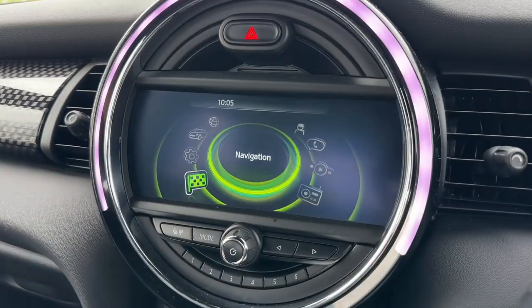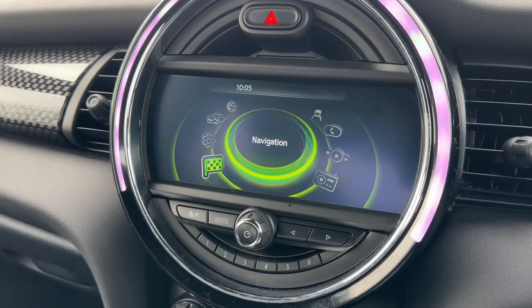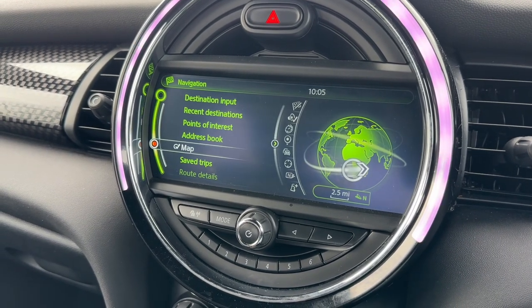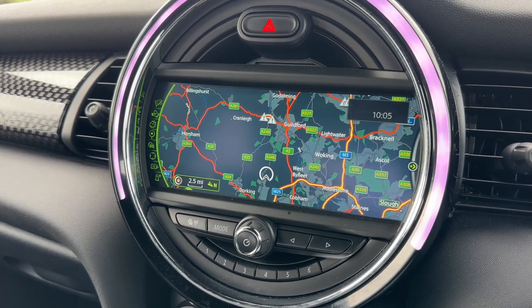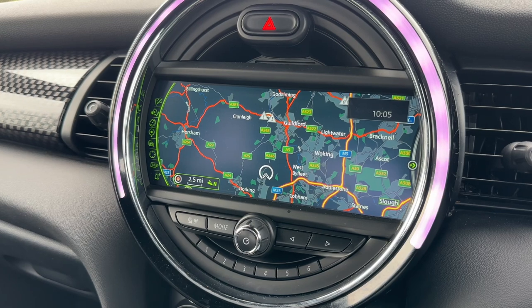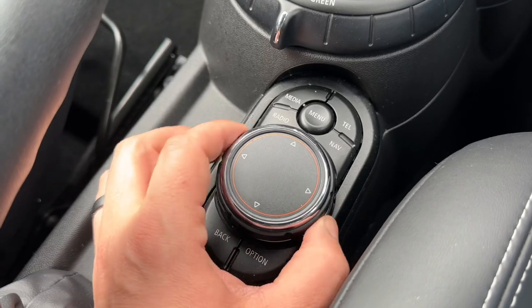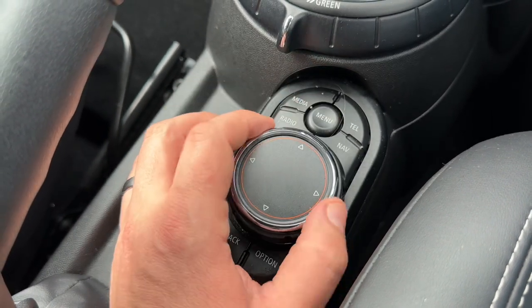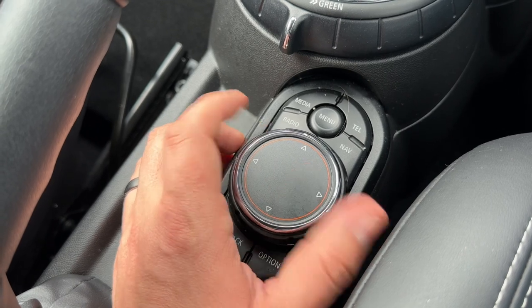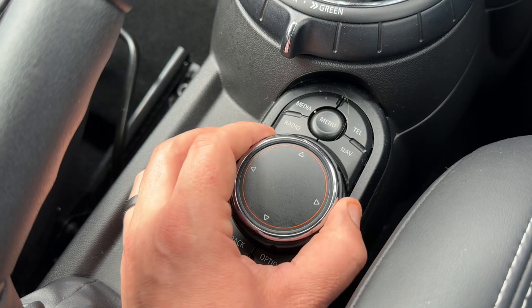Over in the centre we have the main screen for the car. This is Mini's Media Pack XL, which gives you the extra wide satellite navigation screen — a really nice clear display and a very easy system to use. All of the movement on the screen is being done using this dial just here and the buttons that surround it. This dial will operate everything you see up on the screen; it moves to the left, to the right, up and down as well.